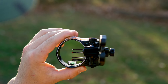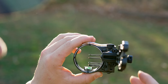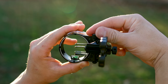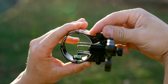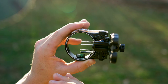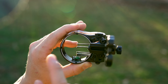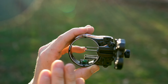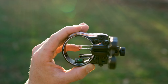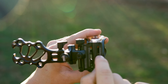Once that's done, use the vertical adjustment to adjust up and down. Our arrow was high, so we're bringing this up. We adjusted it a little bit, then went to shoot — and we're dead-on up and down, dead-on left and right. That's good for the first pin. Once you get the first pin dead-on in both directions, it's time to adjust the individual pins by themselves.